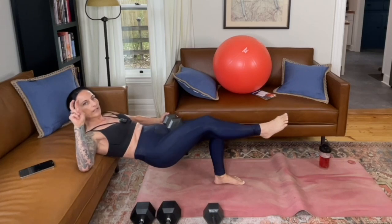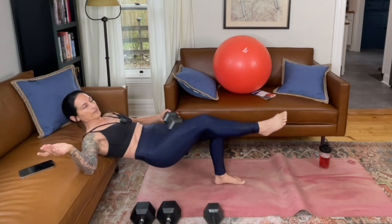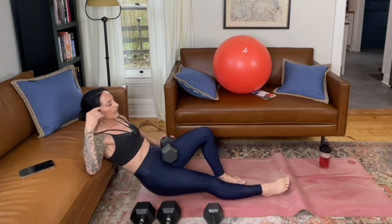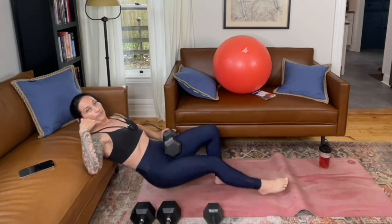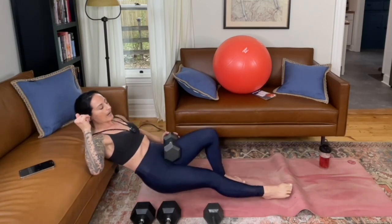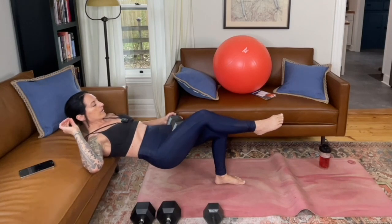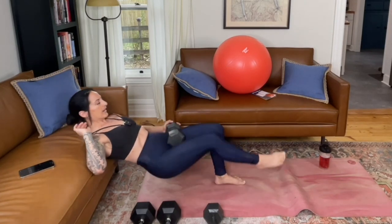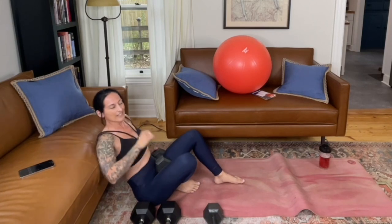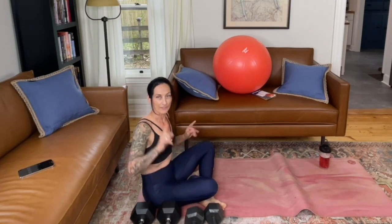One of the nice things about a suggested rep range is that it can help you calibrate. If you're able to do like 20 reps before you feel tired, that lets you know that next time in round two, you can try to go a little heavier or add more resistance. If you don't have options to go heavier, you can hold a little longer at the top and squeeze to fatigue the muscle more and make lighter weight feel heavier. Focus on doing the same number of reps on both sides. When you're done, lower your hips down and set your weighted objects off to the side.